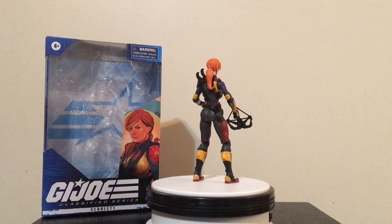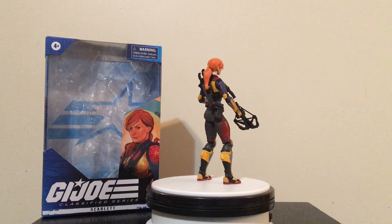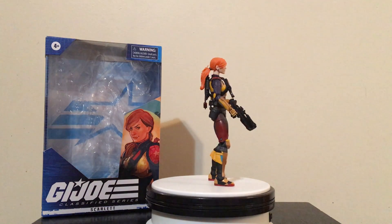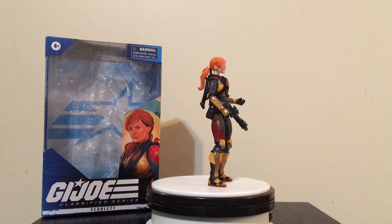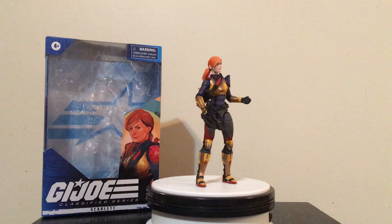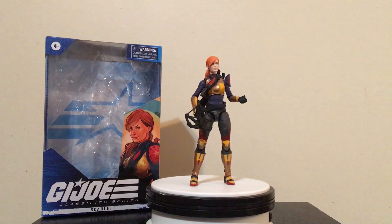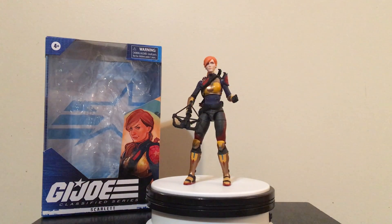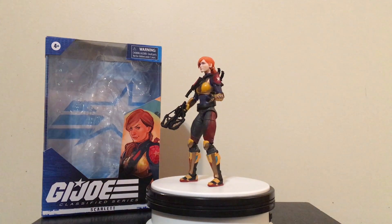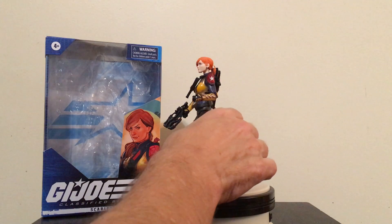Hello everyone and welcome to Rodan Man's Reviews. Today we're going to take a look at the G.I. Joe Classified Series Scarlett from Hasbro. This is from the new line of G.I. Joe figures that Hasbro is offering. I've already done a couple of reviews of other figures, so today we're going to take a look at Scarlett.